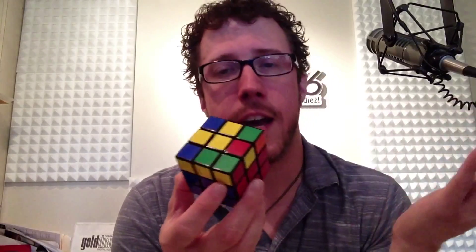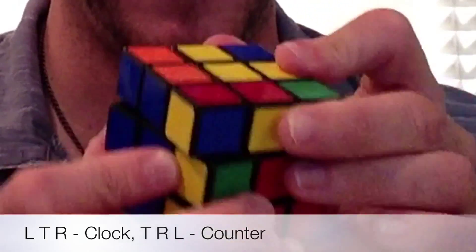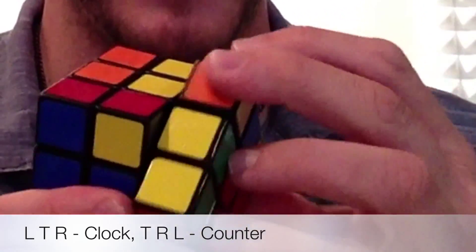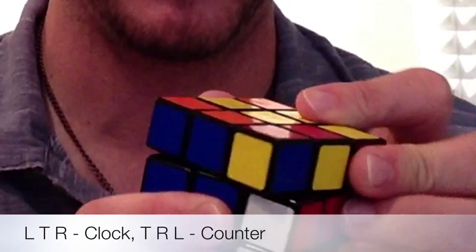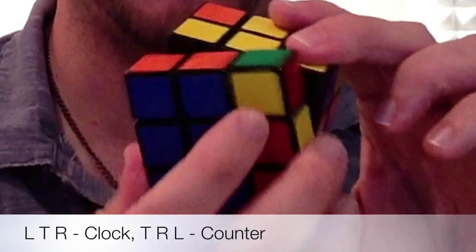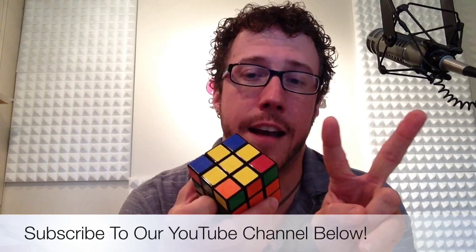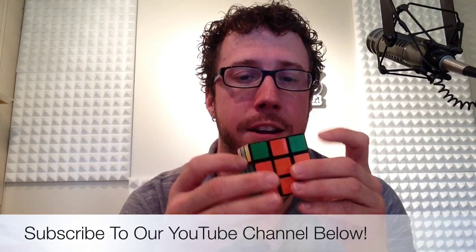Now use the V algorithm: left side clockwise, up clockwise, right clockwise, then put them all back — up counterclockwise, right counterclockwise, left counterclockwise — and once again we have the yellow cross. That's step one to solve the top face. Next up we're going to solve the yellow corners and turn the whole face yellow. I'm Keith James with how to solve a Rubik's Cube in under two minutes and 96.1 in the mornings — hopefully you'll be here for episode eight.